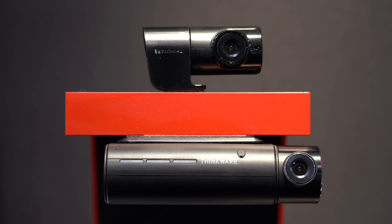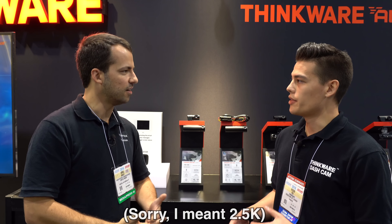We are unveiling the QA100 here at SEMA 2018. What's exciting about the QA100 over the F800 Pro is that we're actually bumping up the resolution to 1440p this year — so from 1080p to 1440p. It's going to be 2K, and it'll be our first 2K camera in the North American market.